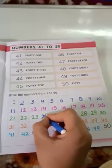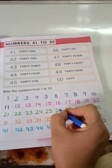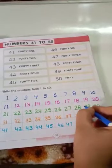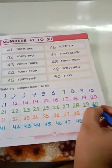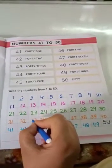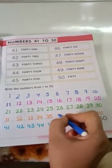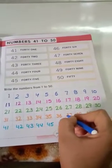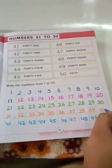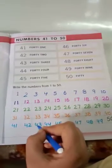24, 25, 26, 27, 28, 29, 30, 31, 32, 33, 34, 35, 36, 37, 38, 39, 40, 41, 42, 43.